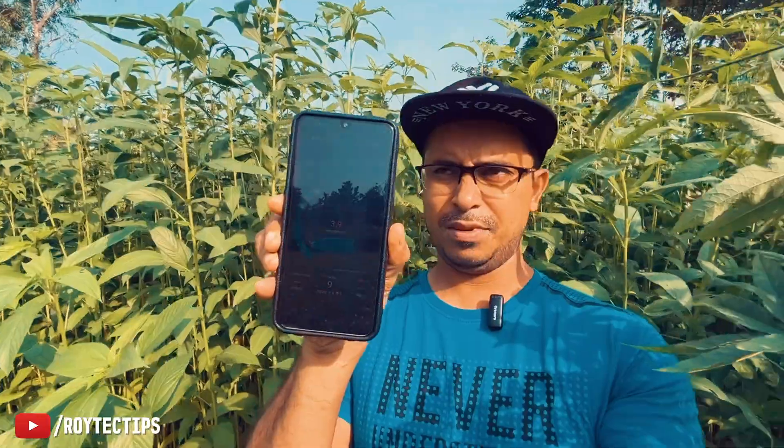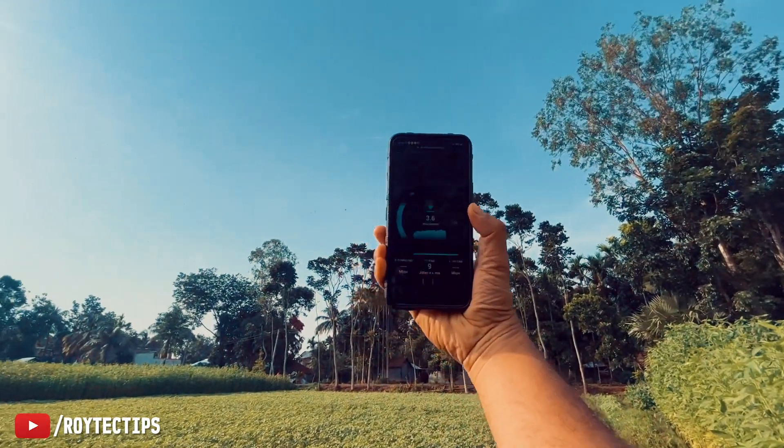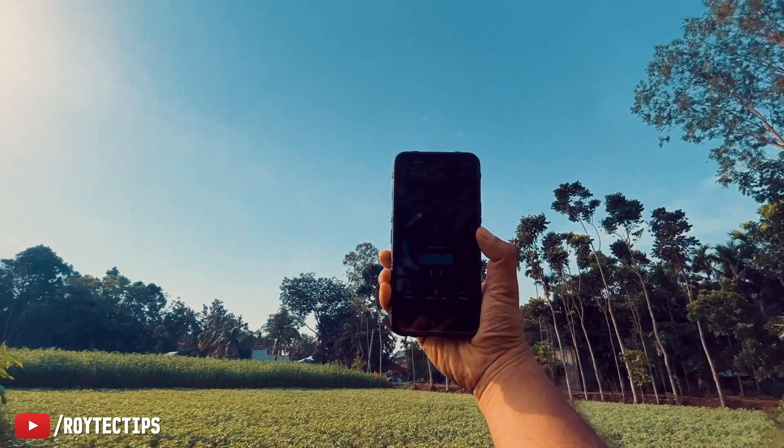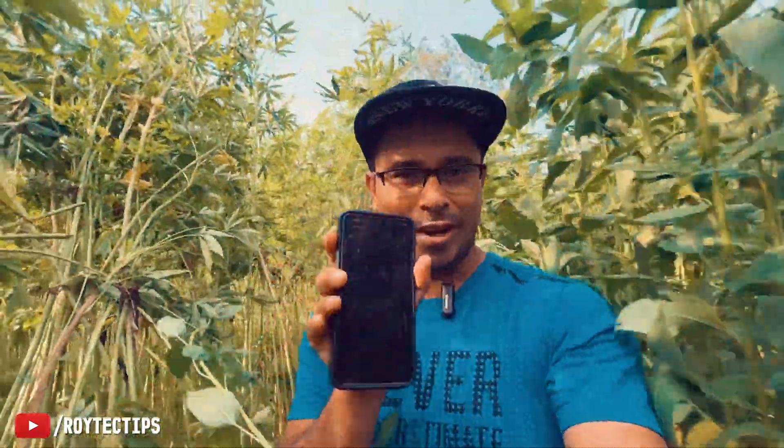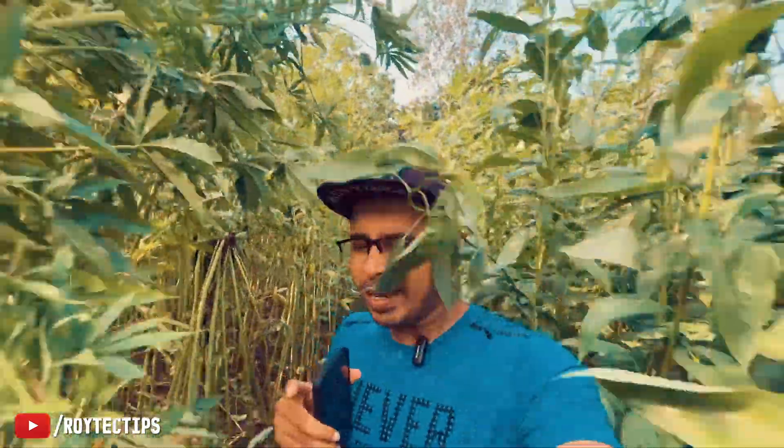Let me show you the speed I'm getting here. If I raise the phone higher, the speed goes up. Now I'm going into this jungle area where there's a lot of obstruction — trees and plants — so there's no network on my phone here. But if you go above the trees you can get a signal. Walking another 100 meters, I've now come about 200 meters away from the router.